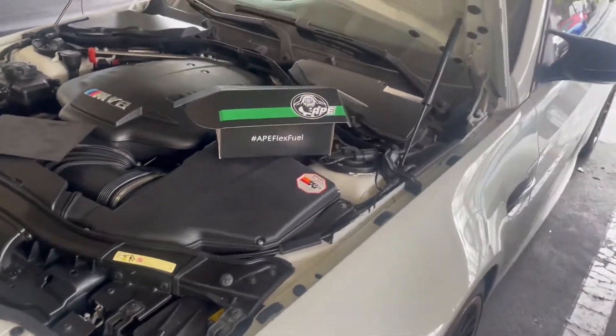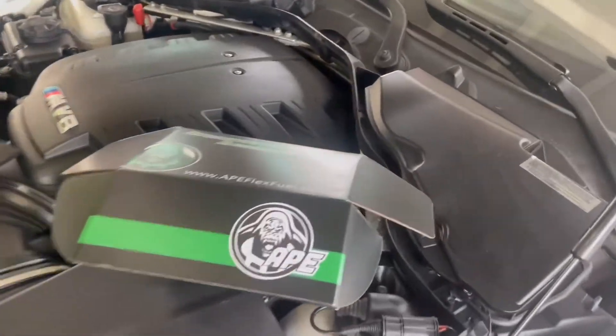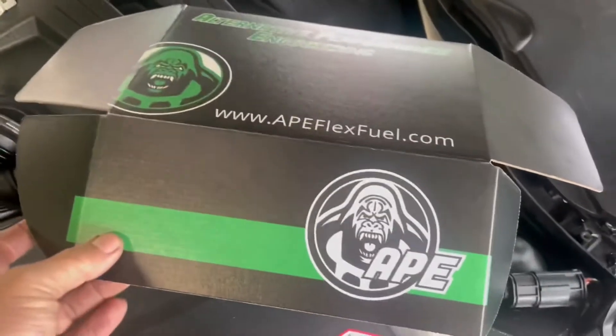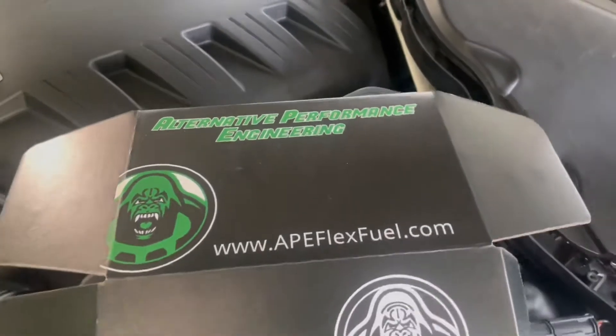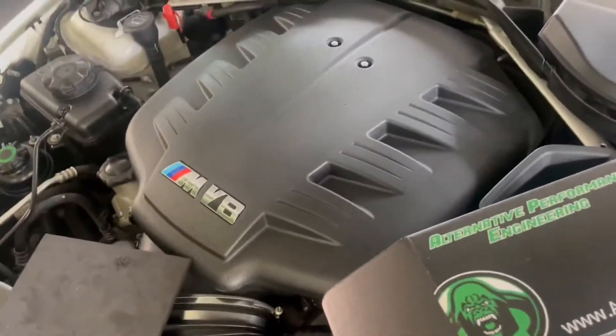Morning YouTube. Today we're going to be installing a flex fuel kit from APE Performance, or Alternative Performance Engineering, on an E93 M3.